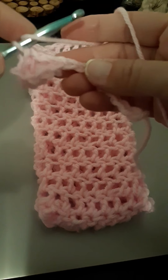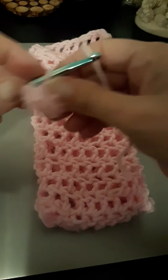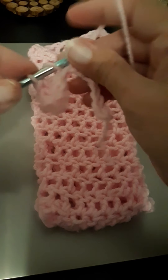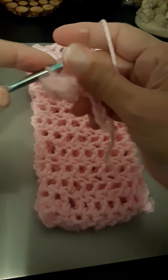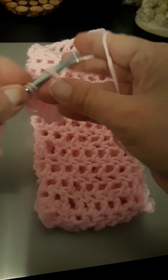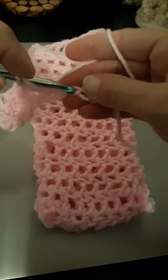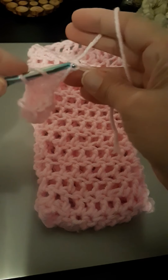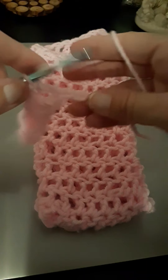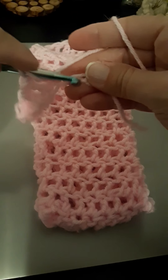Working in rounds makes it fit snugger on my foot. I made them the other way before — with the strap going across — but they don't fit as snug. When you just work in rounds and go all the way around, it fits much better. It's basically the same concept as working in rounds when you make a hat or a beanie.